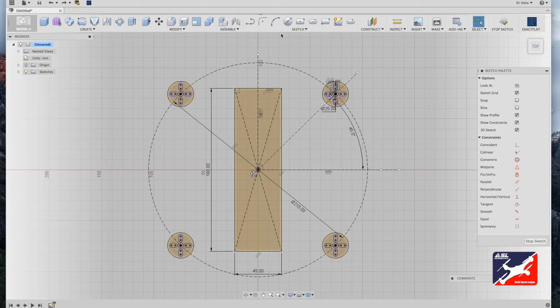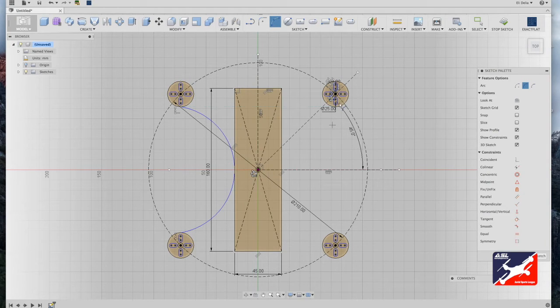Now we'll create the booms — or arms — for the drone using the three-point arc tool in the sketch menu. Select the three-point arc tool, going directly beneath and in line with the motor mount slot tools. Click on the upper-left motor mount, drag down to the same position on the bottom-left motor mount, drag the arc in so it just touches the component plate, and click off. Repeat for the right side: click on the outer circle of the right motor mount, drag down to the corresponding position on the bottom-right motor mount, drag the arc so it just touches the component plate, and click away.